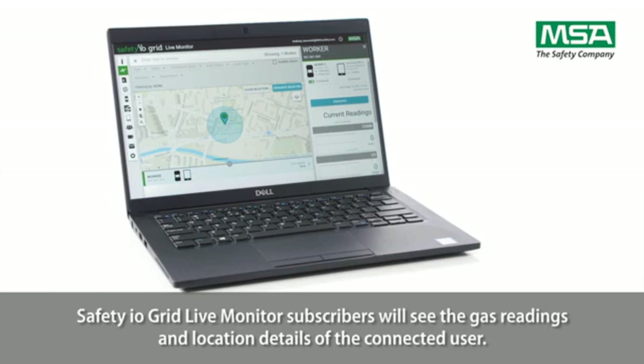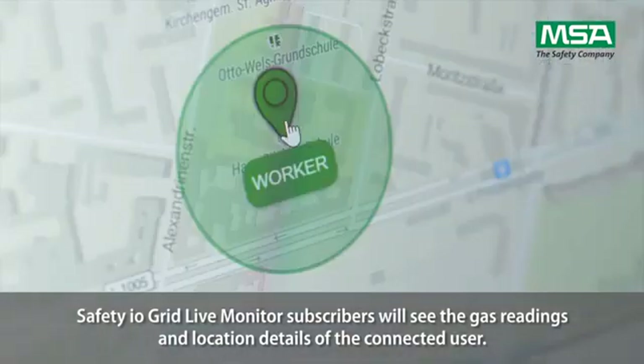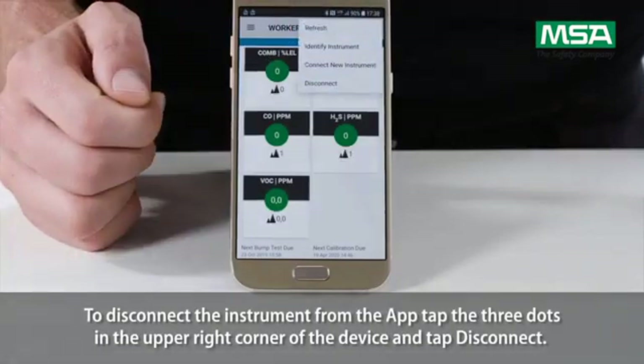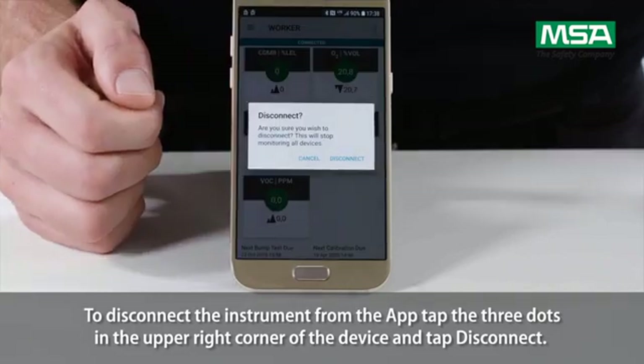Safety IO Grid Live Monitor subscribers will see the gas readings and location details of the connected user. To disconnect the instrument from the app, tap the three dots in the upper right corner of the device and tap Disconnect.